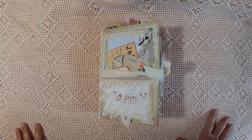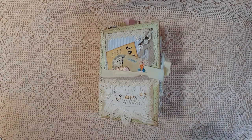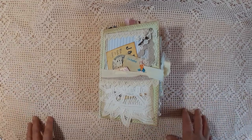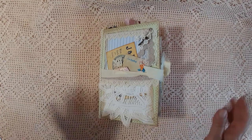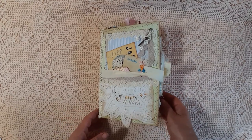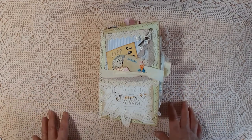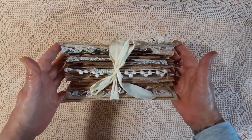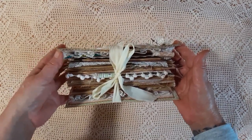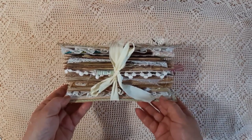Hi everyone, Kath here. I'm here today to show you my new DT project for June for Caroline's Craft Tree. The kit is called A Stitch in Time and I will leave a link down below so that if you want to go and have a look at it. Caroline does some wonderful kits so please go and take a look. This is a single signature junk journal. I intended it to be a small one but typical of me it ended up getting bigger and bigger. It measures eight and a half by six inches but it is quite chunky, with approximately a hundred and four pages not including flips, pockets, etc.